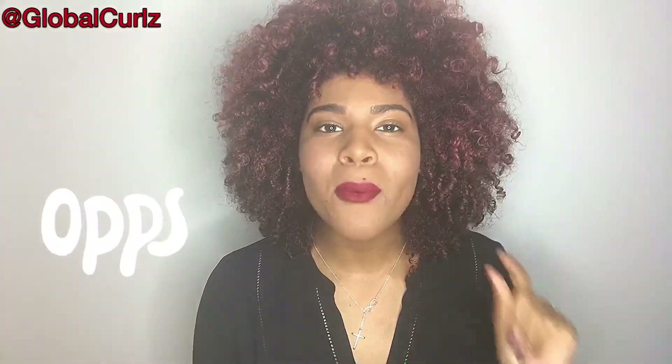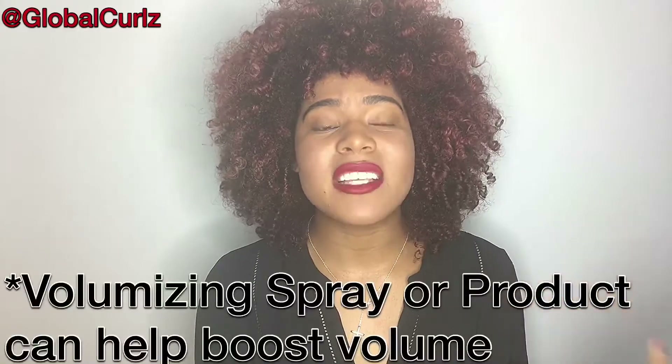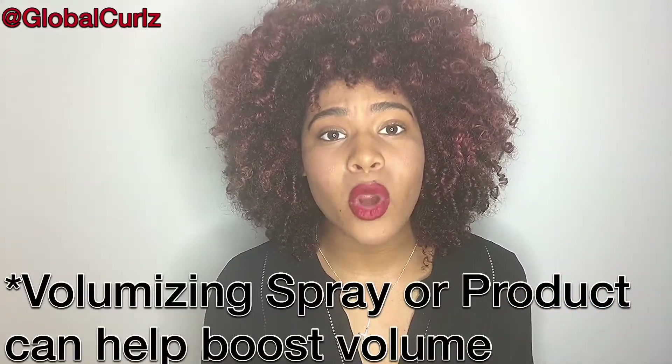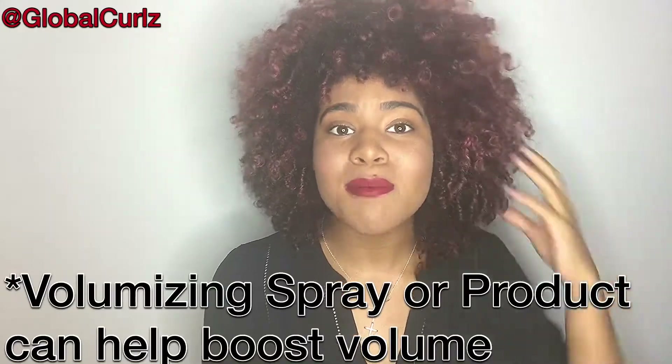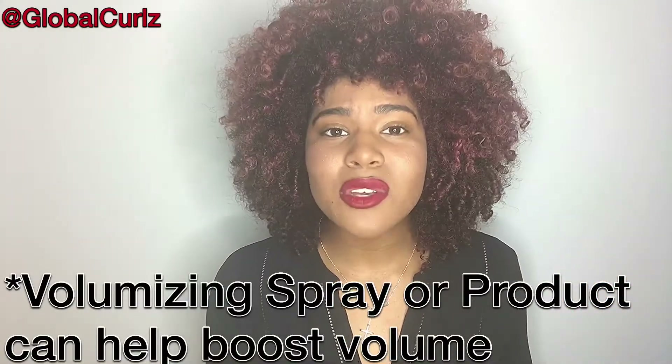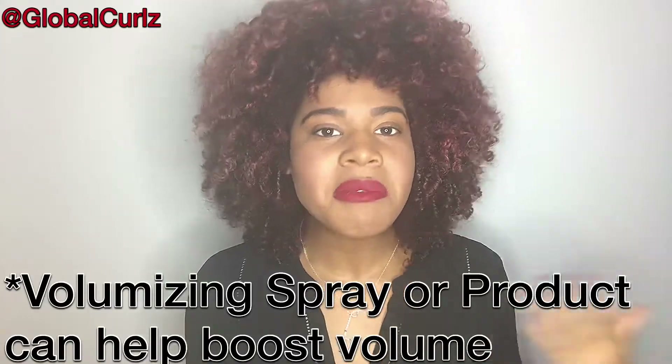Side note: when it comes to products, some brands have what they call a volumizing spray or volumizing lotion. Make sure you read the ingredients, test it out, because some of them actually do work wonders on your hair to give you the volume you desire — and sometimes even a little bit more. Look for them across various brands; just wanted to give you that little tidbit.